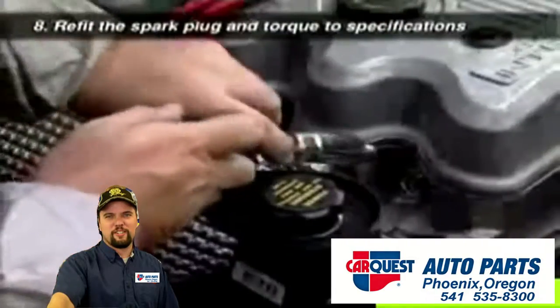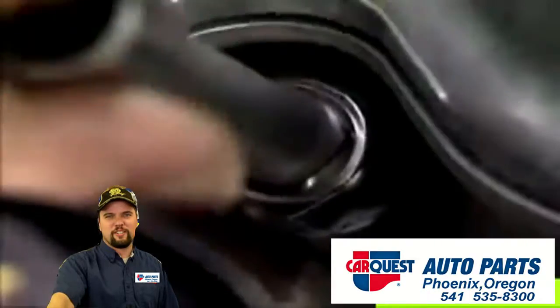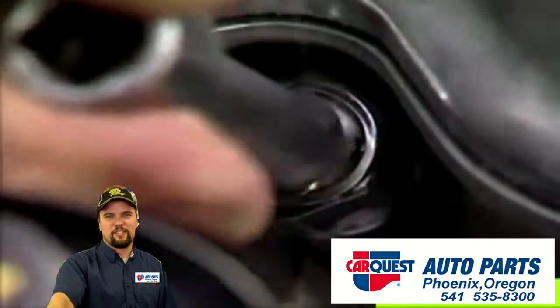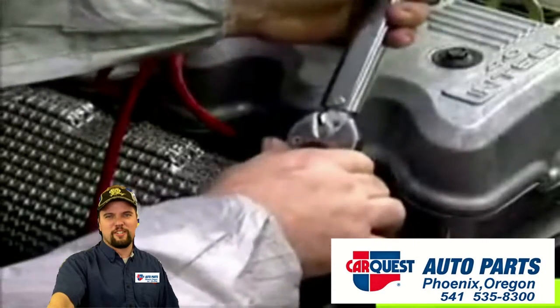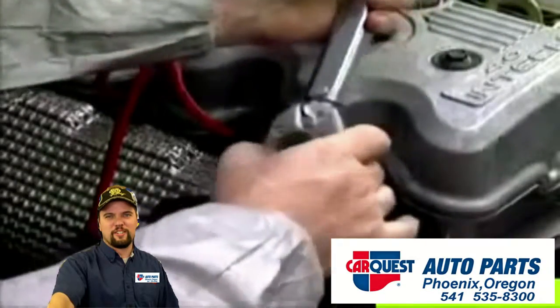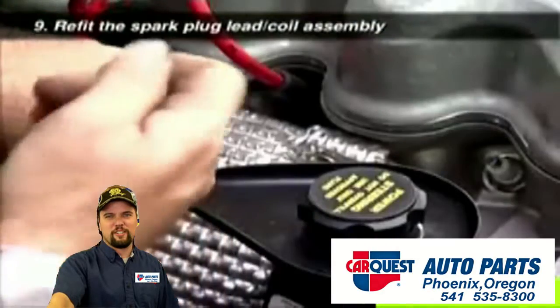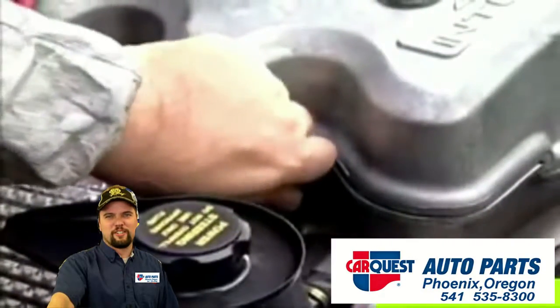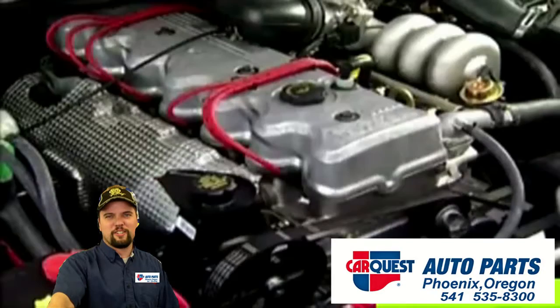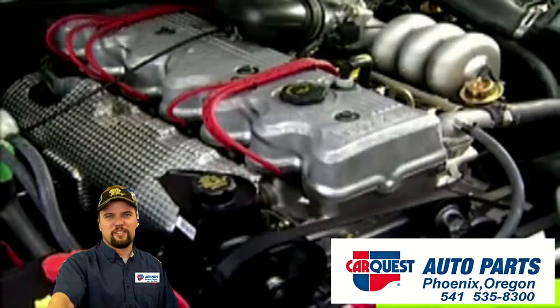Replace the spark plug in its seat, carefully screwing it in by hand to avoid stripping the thread. When the plug is finger tight, use a torque wrench to tighten the plug to the correct specification. Do not over tighten, as this can damage the plug. Apply some silicon lubricant to the inside of the boot at the end of the coil lead and push it firmly into place over the exposed spark plug terminal. Start the engine to confirm that the plugs and leads are functioning correctly and that the engine is not misfiring.